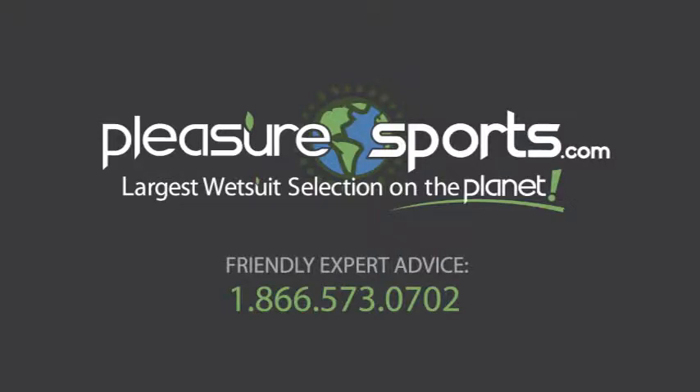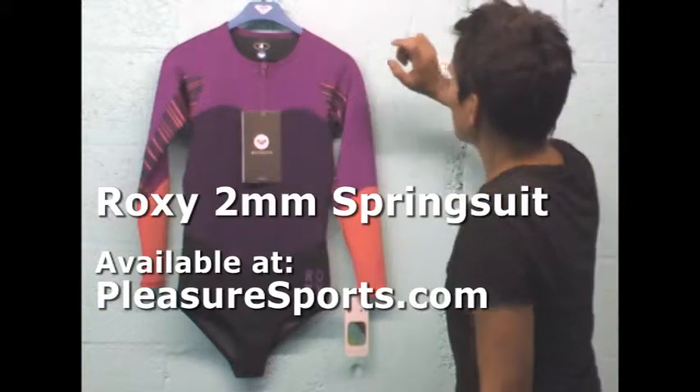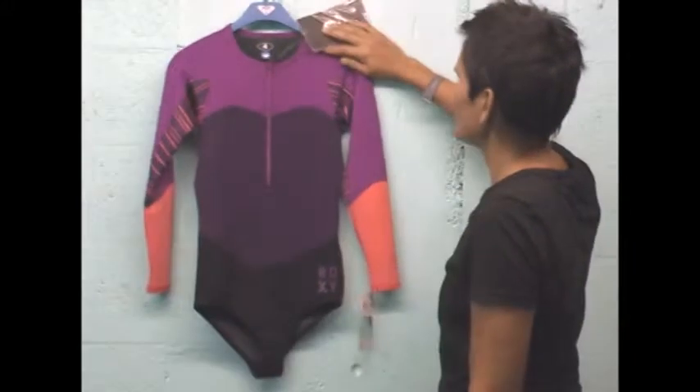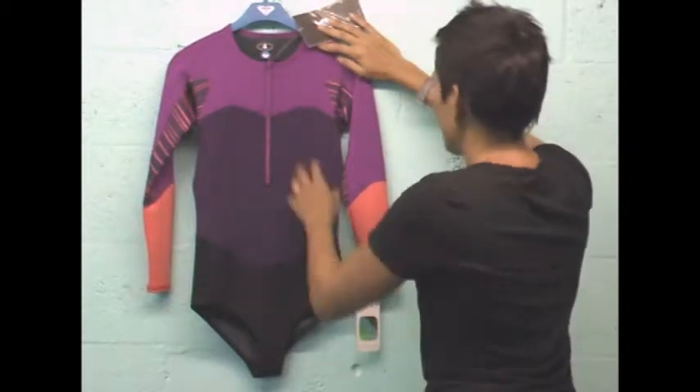Hi, welcome to Pleasure Sports. Today we're going to take a look at the new Roxy one millimeter long sleeve spring suit with bikini bottoms. It's absolutely stunning. I cannot believe how beautiful these suits are that Roxy puts out.